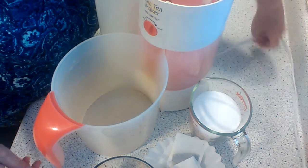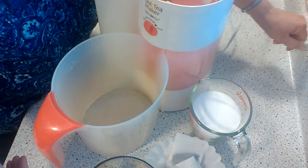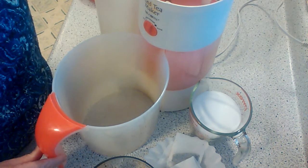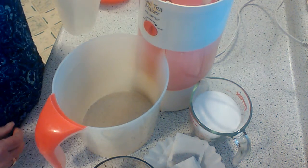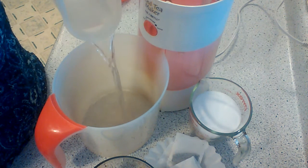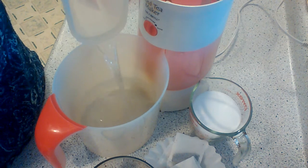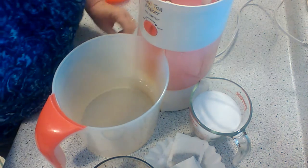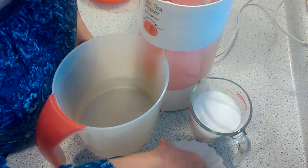We need to plug this iced tea maker in or we're not going to get too far this morning — got to have my tea! I have already measured out water to the three quart line, so you're going to put the water in just like that.